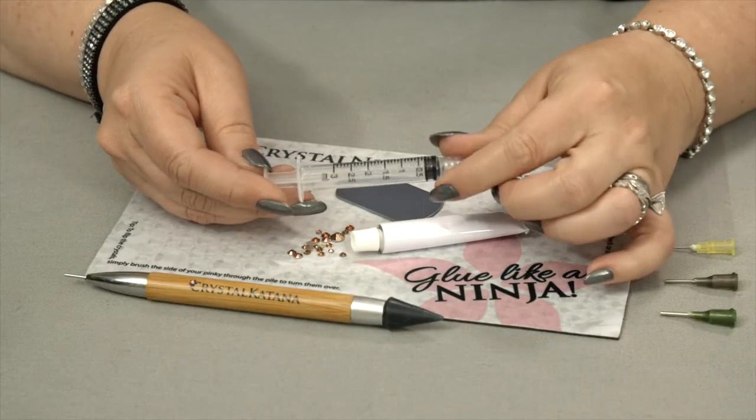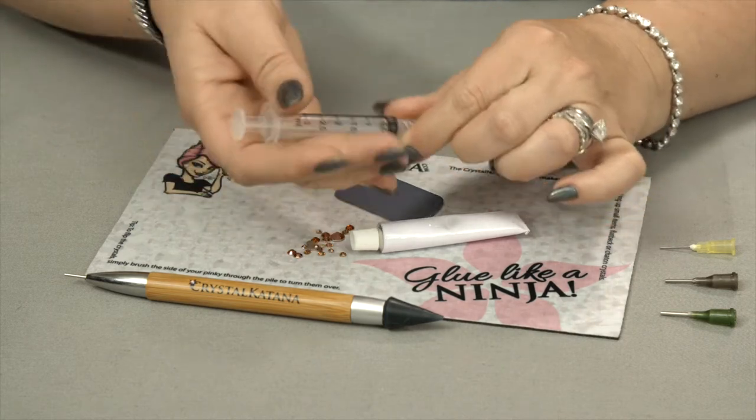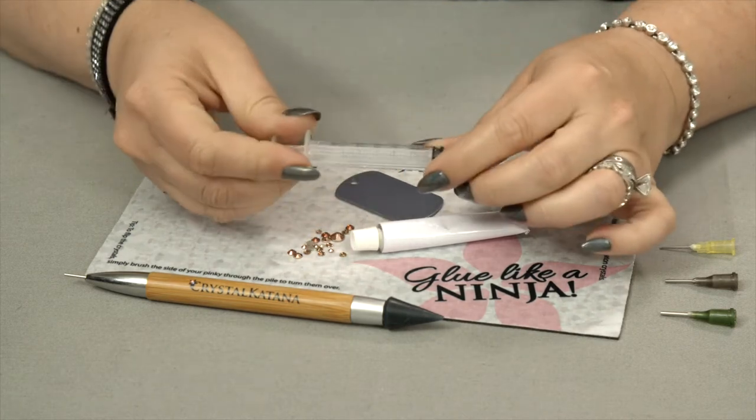Hi, I'm the Crystal Ninja and I'm here to show you how to use your syringe and tip properly with solvent-based glues. When using a syringe for solvent-based glues, I prefer a three mil because it fits into my hand a little easier.